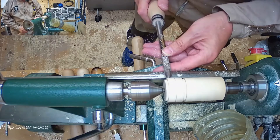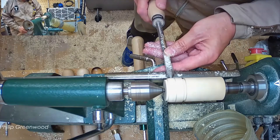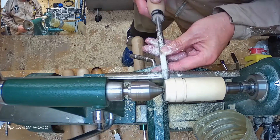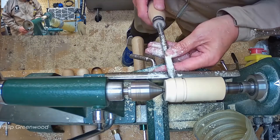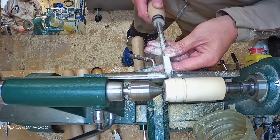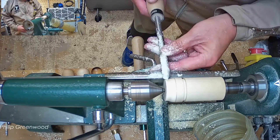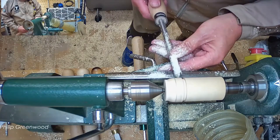Bringing the gouge on here and just rolling it slightly, so I'm moving to my right. Just shifting it over and slightly lifting the handle, so I'm going just down — pick it up to cut. Slide it on the toolrest and just lift slightly.